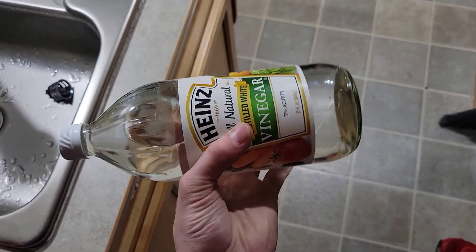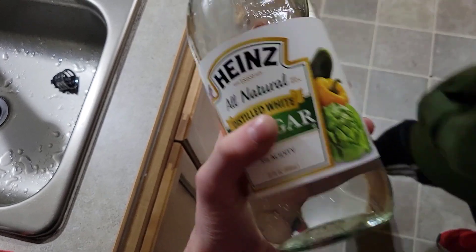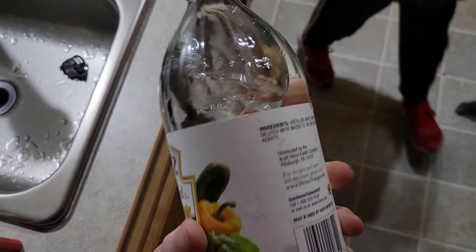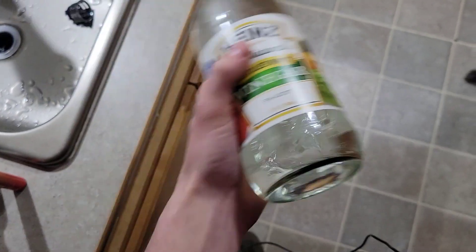Now it's time to add the vinegar. We're going to go out and add just about the full bottle, fill the tank all the way up, run it through all the lines, let it pressurize, and let it sit in the lines for one to two hours. This stuff does a great job at neutralizing the bleach. After that one to two hours, go ahead and run it completely out of your lines.